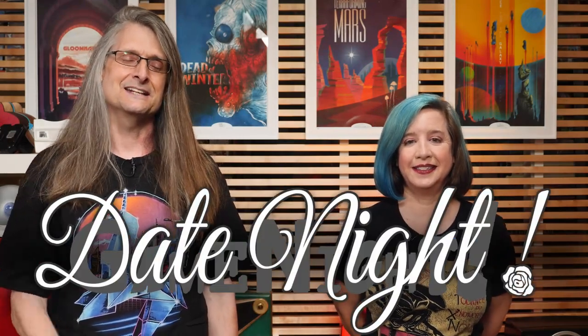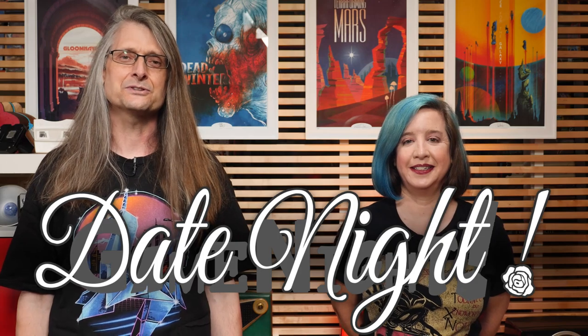Game night! Date night! Tonight on Game Night Date Night, Nikki and me Lincoln are going to teach and try to play Hashi, a 1-4 player game designed by Jeffrey D. Ahlers and published by NSV. Let's start drawing some bridges. Welcome to Game Night Date Night.